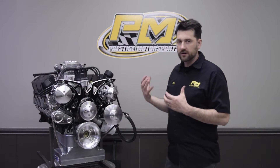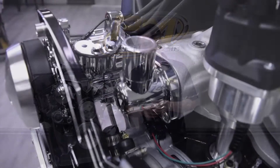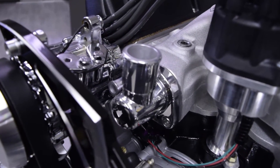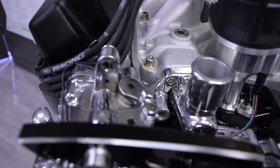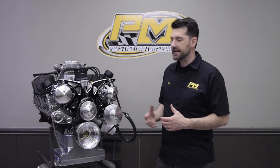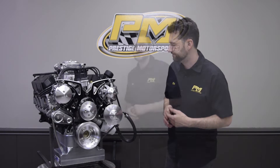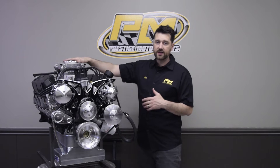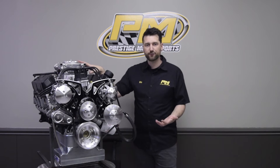Also included and installed on the engine is the thermostat housing — a 90-degree housing with a swivel head, allowing you to customize your upper radiator hose installation. The thermostat is also installed: a high-flow 180-degree thermostat, which is what we recommend for this engine combination.